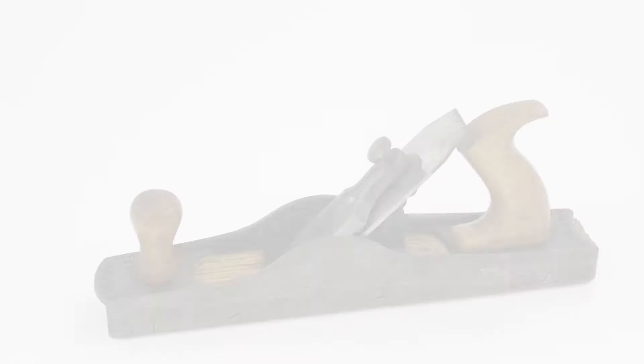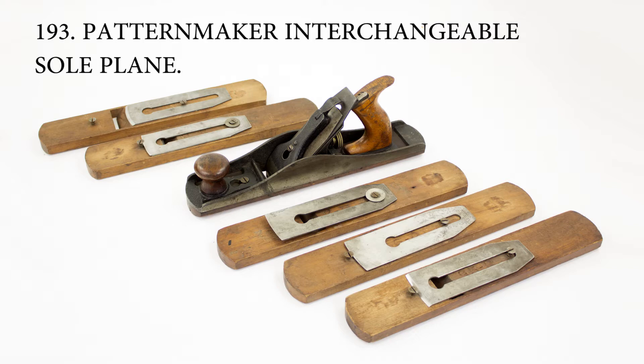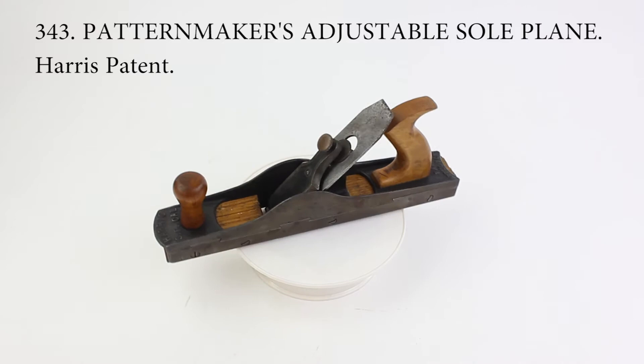Pattern makers generally had need of planes with convex soles that would cut hollows or semi-circular grooves in wood of different diameters. This was usually accomplished by having a plane body with a number of interchangeable soles with different profiles. This is an example of an adjustable plane with a sole comprised of slats that could be moved or adjusted to create a sole with different profiles without the need for interchangeable soles.